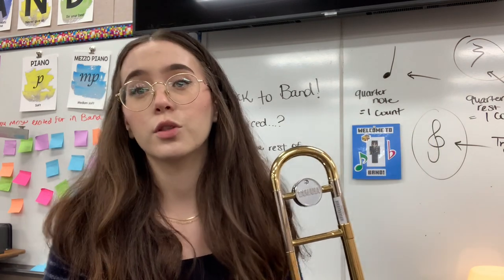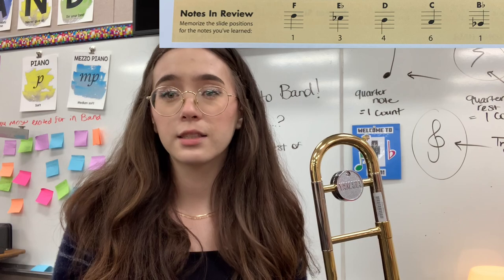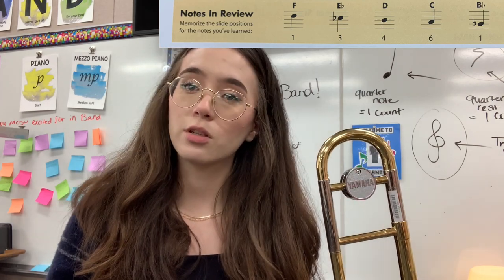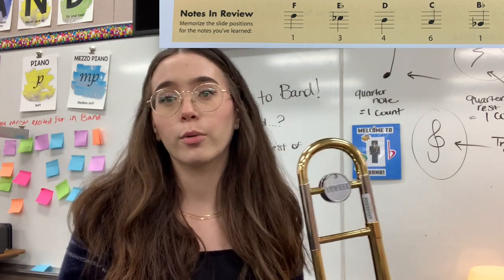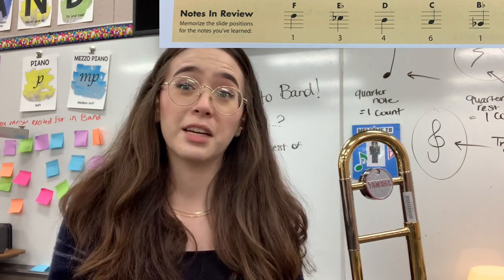So really quickly, the first five notes that you know so far on the trombone are F, E flat, D, C, and B flat. So again, if you're unsure about the slide positions, go back to those videos, double check, or you can look at the top of page six in your Essential Elements trombone book. There's a review at the very top. I'll go ahead and have it at the top of this video.